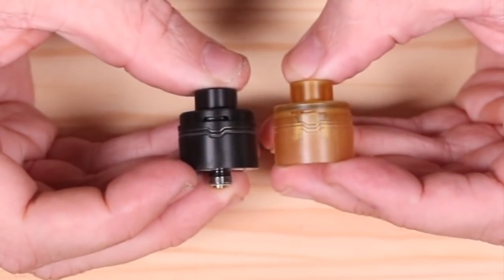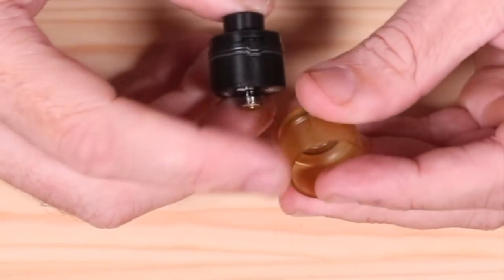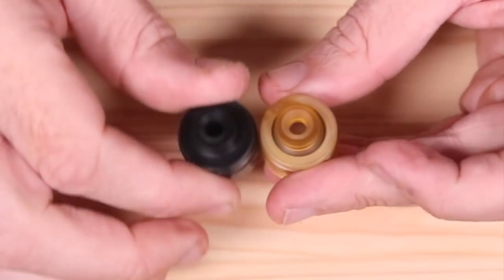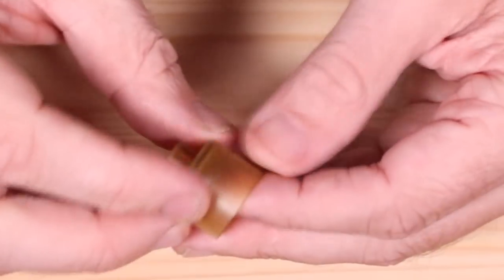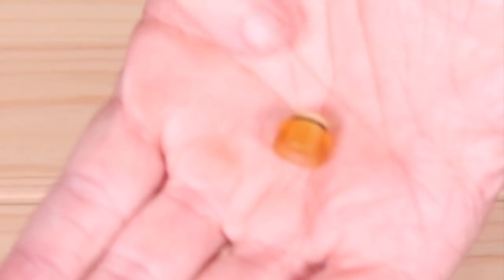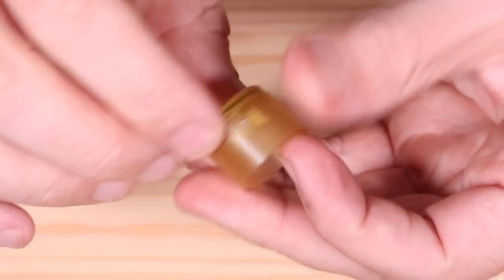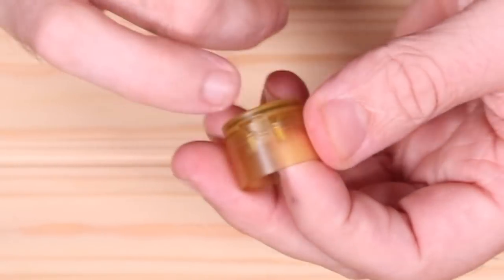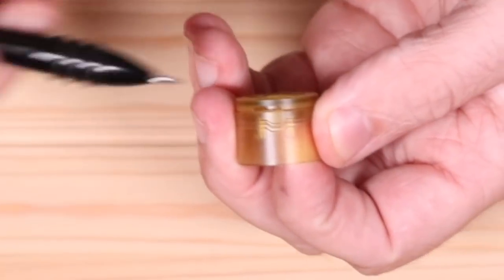And this is the Digi RDA by Ultima. This right here is your Ultima spare cap. Both these top caps are identical. So the way that this guy here works, it's a 510. Got the O-ring. Now, there's no name or any type of branding on either one of these caps. This is obviously the Ultima one — you can see right there how it kind of points down, almost like an arrow pointing down.